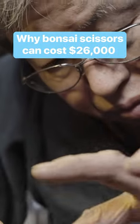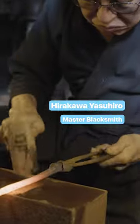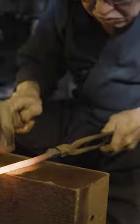The secret to making some of the best bonsai scissors in the world lies in learning how to forge samurai swords. Like knives, these scissors start with a small piece of metal. He heats the metal in an old wood-burning furnace. Yasuhiro starts with a power hammer to stretch it.